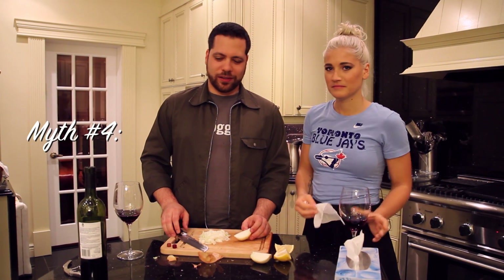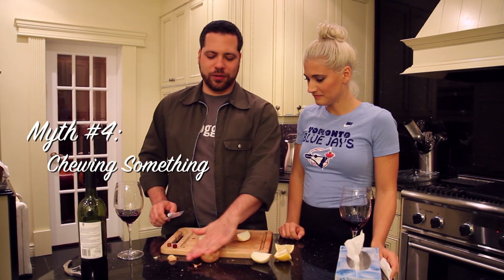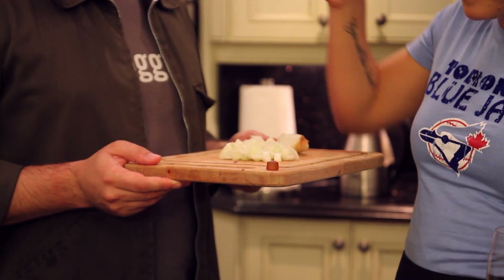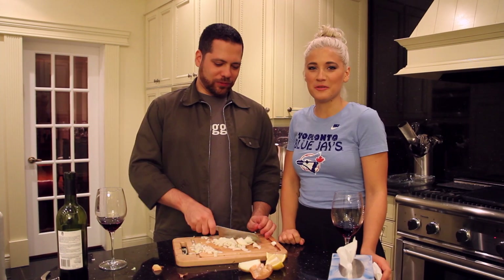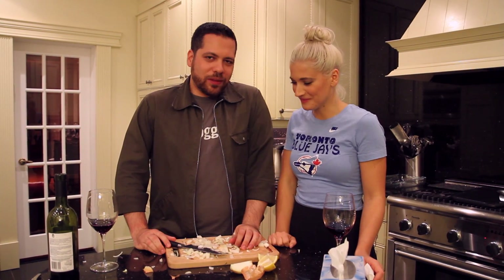Myth number four — the final myth — is chewing something while you are cutting an onion. So we have two very healthy multivitamin gummies here and we're both going to have one. Step two: butcher the onions while making a mess in your kitchen. Yeah, this isn't working.